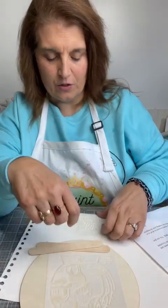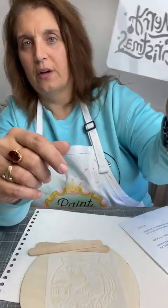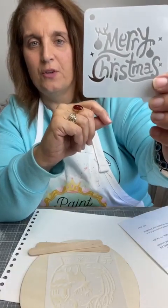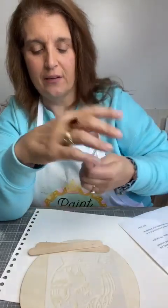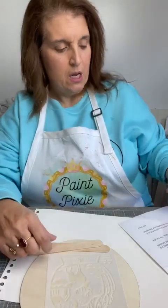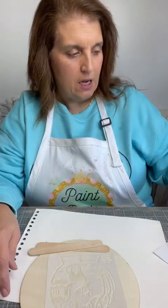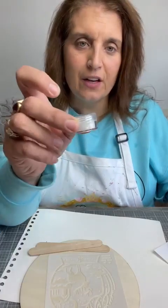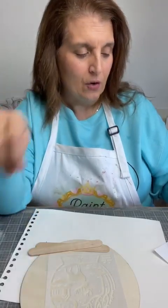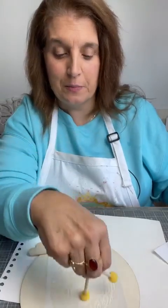A 3x3 stencil, which we will not be using today, but you can use it on little cards or tags or anything. You're going to get white glitter for snow — look at these little cute things! You're going to get force field to put the snow on with. You're going to get two little mini sponge spouncers, and you're going to get some ribbon for hanging.